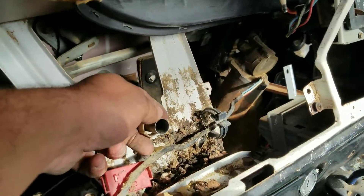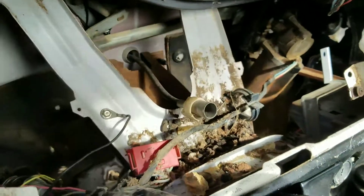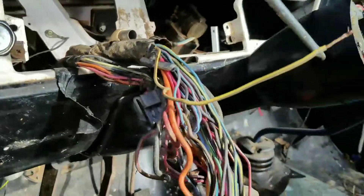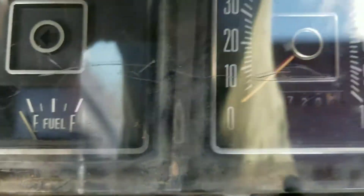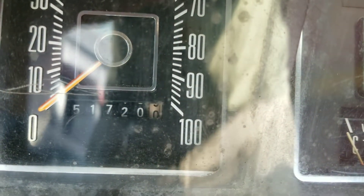This is for the odometer — where your miles read out on your dashboard. Check this out — this truck has a good bit of miles on it.